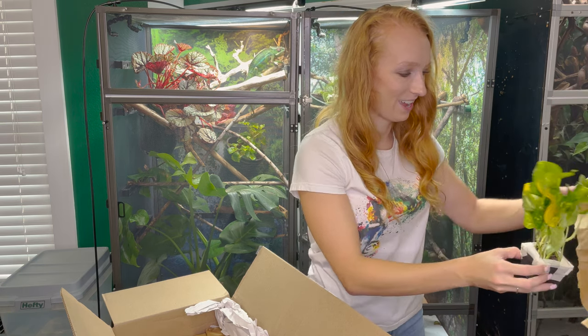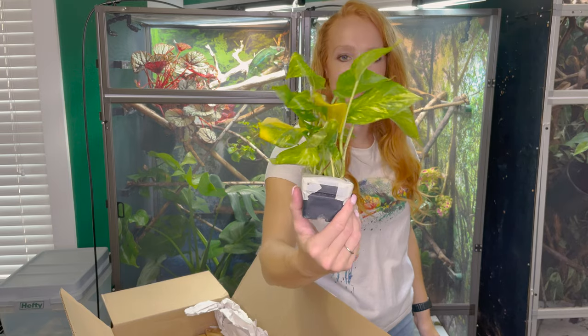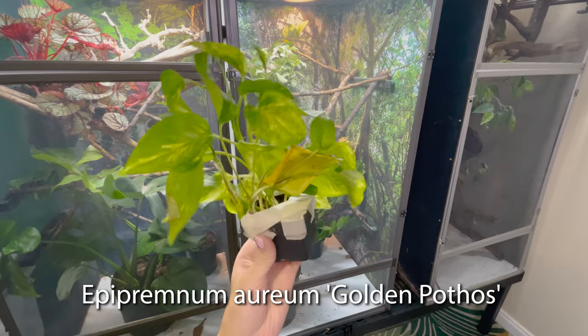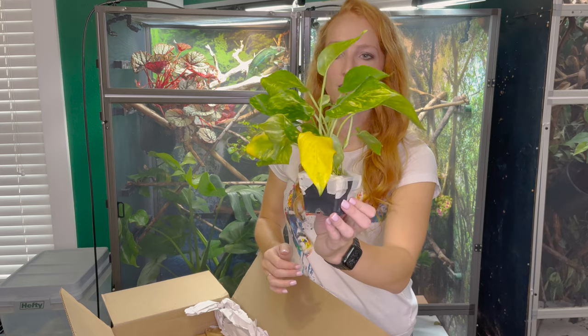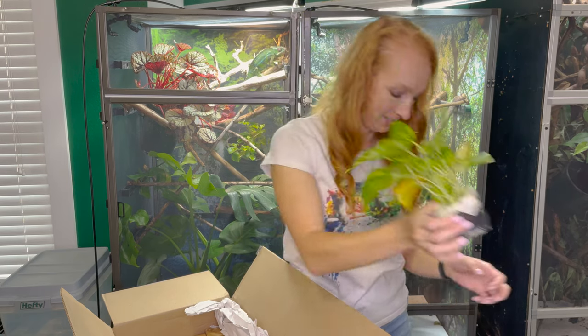Okay, you guys have to know what this one is — ten points for anyone who knows the name of this guy. This is the creme de la creme pothos plant, which is my number one plant for a chameleon. So easy to grow. I know I definitely ordered three of these, so there might be some repeats, but there you go — pothos. Love, love, love these guys.